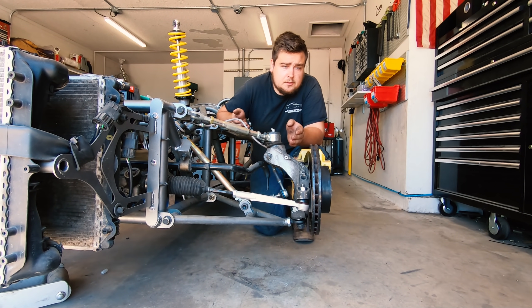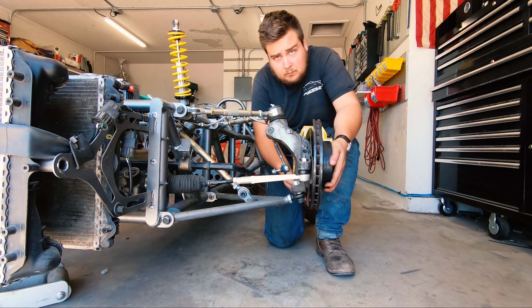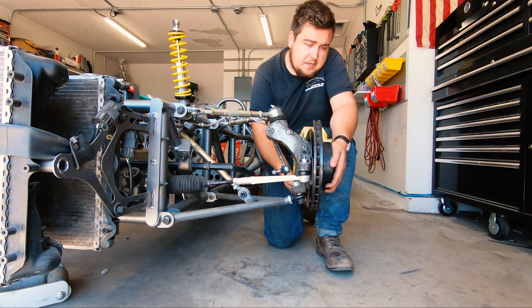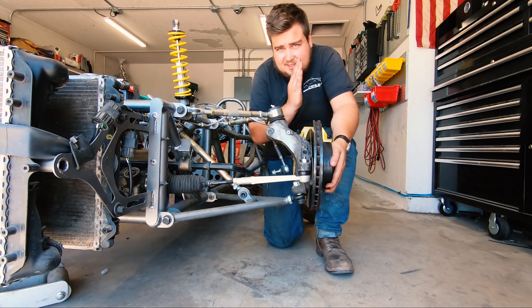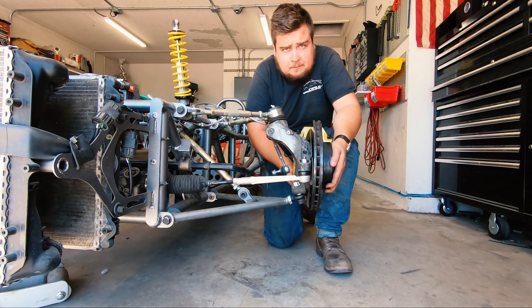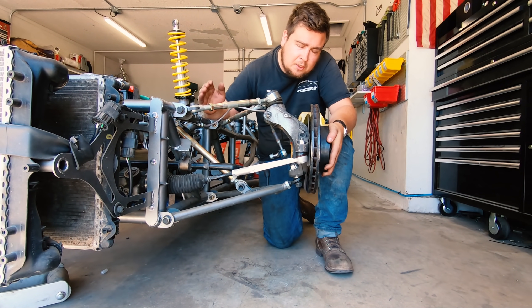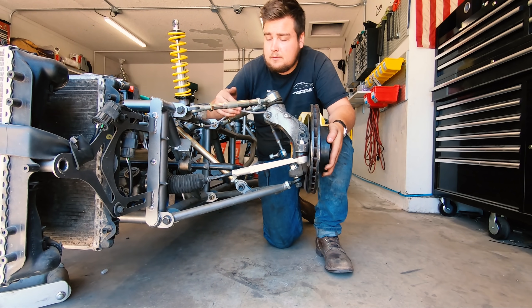If you notice, this is at the bottom of its travel and it has about 1.5 degrees of camber. If we lift it up to center, you can see that it's pretty even — it still has just a touch of camber in because if we're going around corners. And then if we go all the way up, you can see it's a little bit less — I believe it's about 0.5 of a degree.